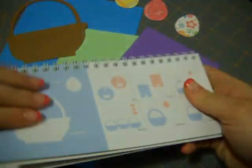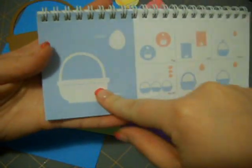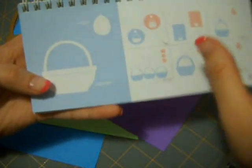I'm going to be using Doodle Charms — there it is — Doodle Charms, and I'm going to be cutting the basket and the egg. I cut the basket at four inches and the egg layer came up to be like one and a half inches.